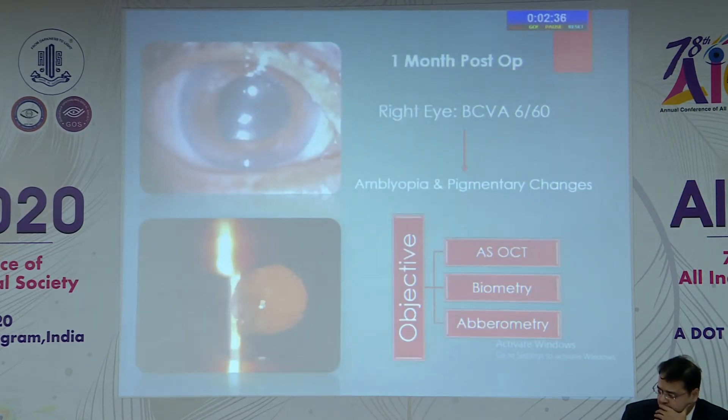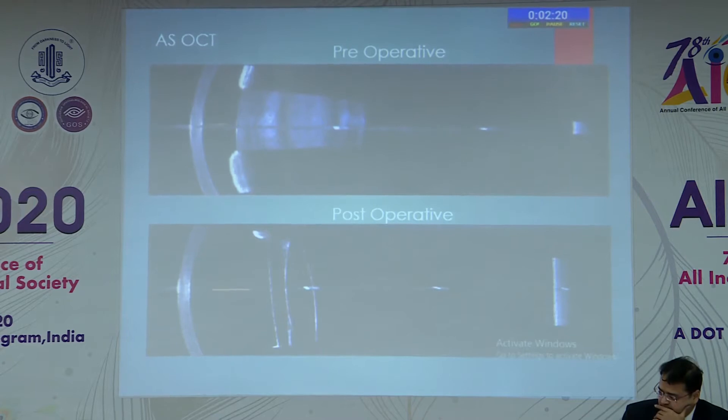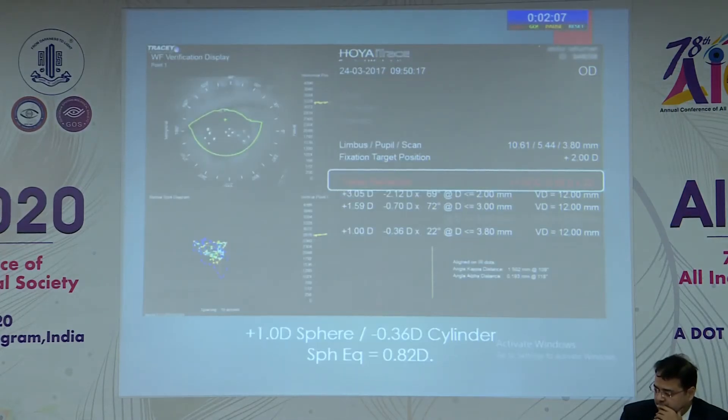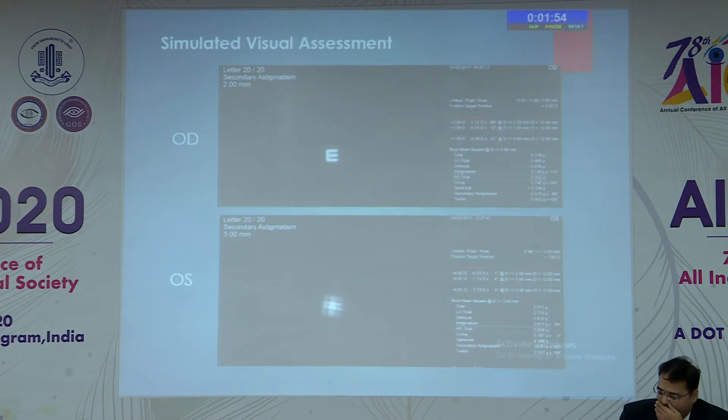At one-month post-op, the patient achieved best corrected vision of 6/60. Since amblyopia and pigmentary changes hampered subjective visual assessment, we performed objective assessment with AS-OCT, biometry, and aberrometry. The AS-OCT showed anterior chamber depth improved from 1.92 to almost double at 4.09. Aberrometry showed a residual sphere of only 1 diopter with a cylinder of 0.3, giving a spherical equivalent of 0.82, compared to 8 diopters in the fellow eye. Visual simulation analogues confirmed much better vision quality in the operated right eye.